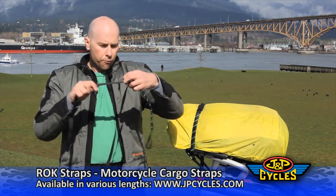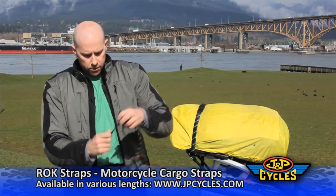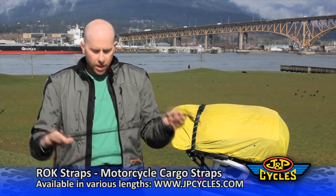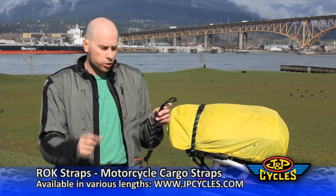The strap is fully adjustable from 18 inches fully shortened to 60 inches fully lengthened. The strap is 100% UV protected, and unlike bungee cords, we don't have any metal in our strap at all.